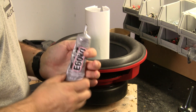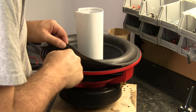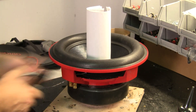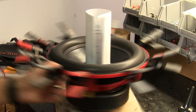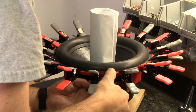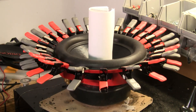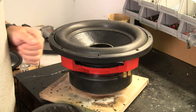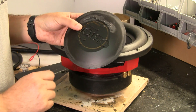For the surround glue I'll be using E6000. With the glue for the surround now dry, we'll put the gasket on and take the shim out. The only thing left is the dust cap. I've scuffed up the back of it so it's not smooth and we'll have a good binding surface.